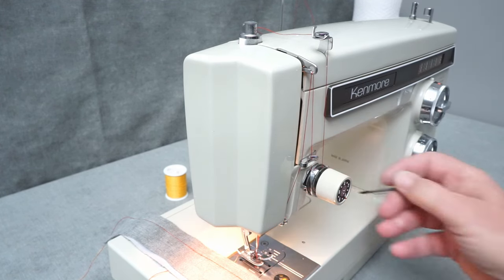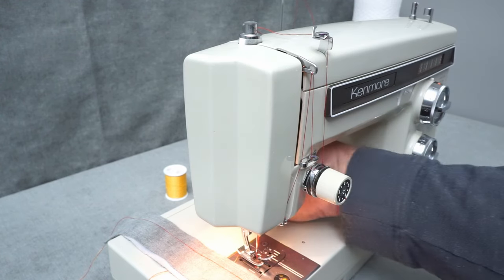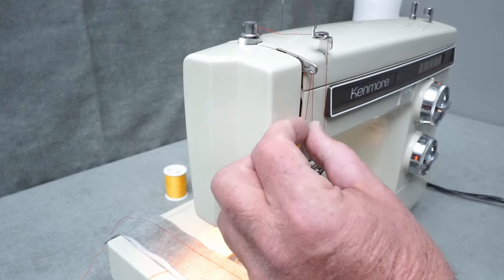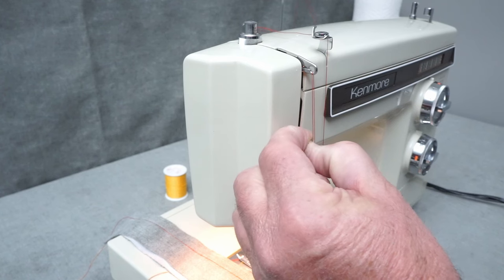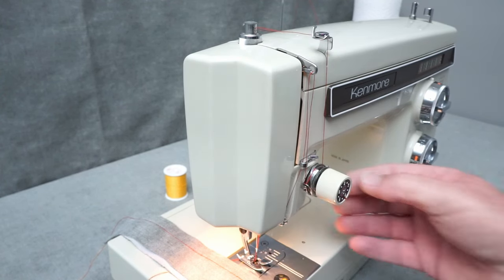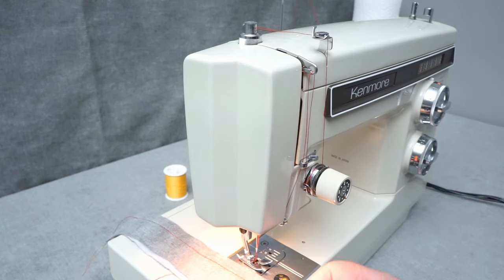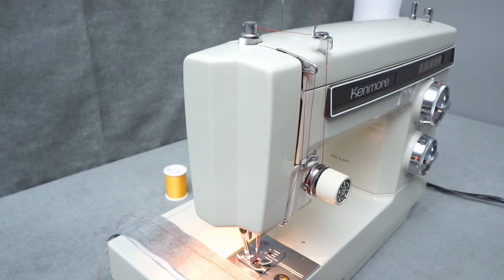You want to make sure that when you put your upper thread on your machine, you have your presser foot up. Go ahead and thread the machine, then put the presser foot back down and pull on this thread. You're going to want to feel resistance. If there isn't any resistance, that means you didn't get the thread properly in between these pressure plates, and that's what's causing the thread to bunch up on the bottom of your fabric.